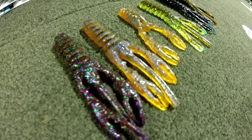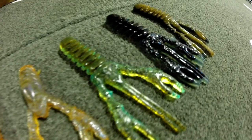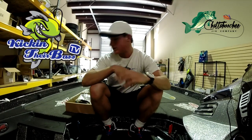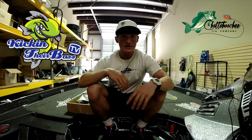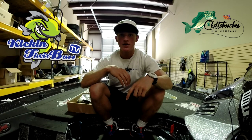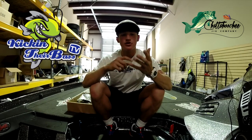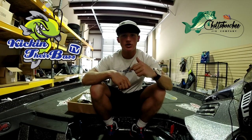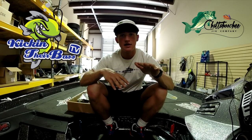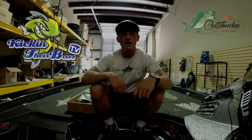I would definitely check them out. If you have any questions about Chattahoochee jigs or want to contact them, I'll leave the information below. You can leave a comment if you have questions on where to get the jigs — just contact through me and I'll get you the contact information so you can buy your own jigs and trailers. As you guys have seen in every tournament I've been fishing, I've always had one tied on and it's always produced some pretty good fish. If you have any questions, leave a comment below or message me on Instagram, Facebook, Twitter, or YouTube. Like and comment — it keeps me motivated to make these videos. I'll see you guys next time.